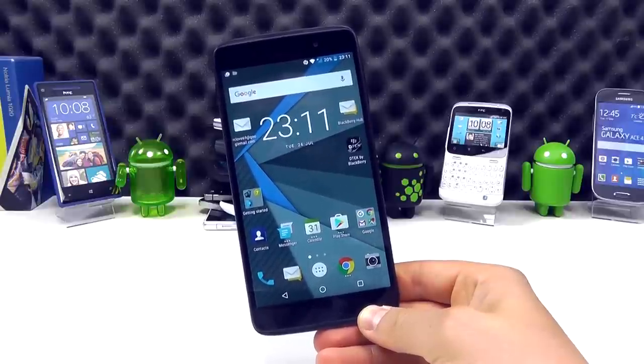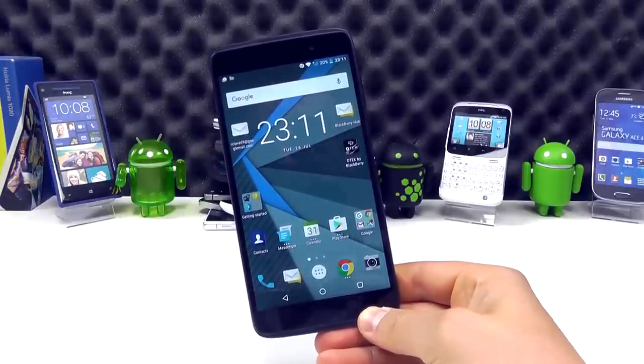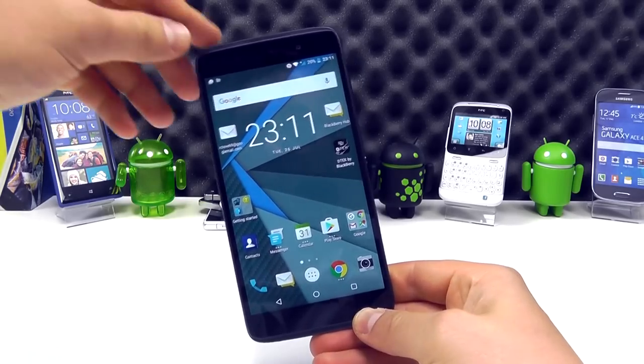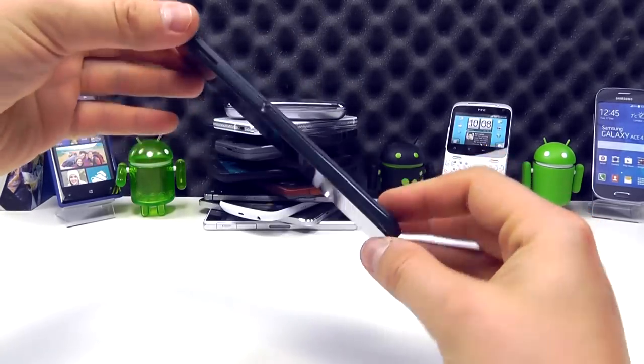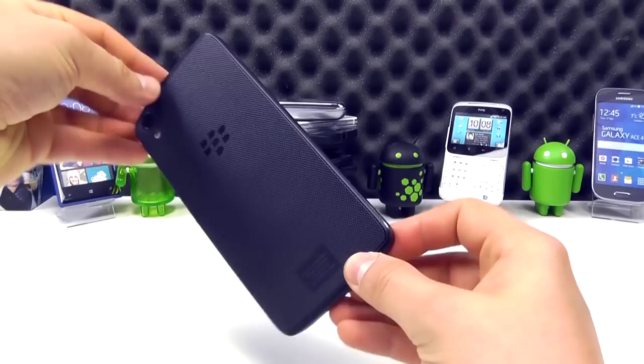Hello, here we are with a hands-on with the newest BlackBerry device. This is the DTEK50, and this is BlackBerry's second Android smartphone. This is your more typical slab style device in comparison to the Priv, which was their first Android device that had the slide-out keyboard.